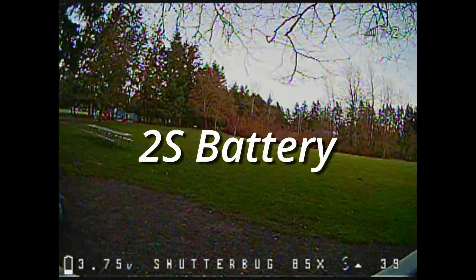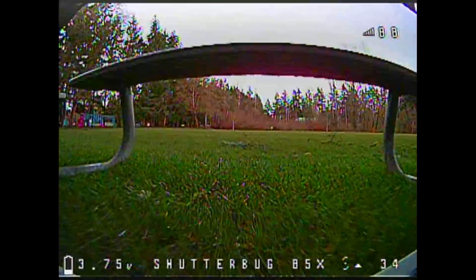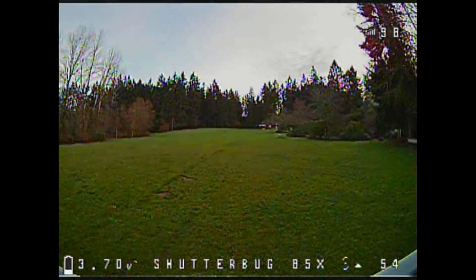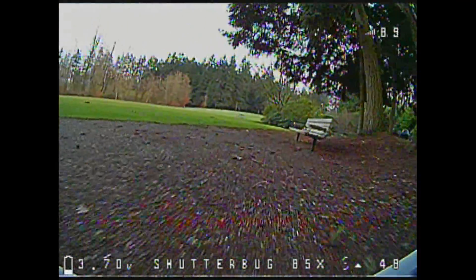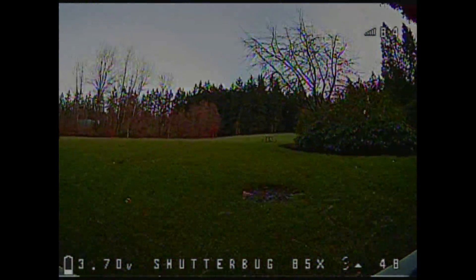The motors in this build are 1105, 6000 KV, spec'd for 4S. I was pleasantly surprised to see how well it works on 2S. In a large space it feels a little underpowered, but I still had good control and could even do basic power loops. That makes this a pretty versatile build — 2S is going to be more than enough power for flying indoors and in very small spaces. Flying at about that speed I got 4 minutes and 40 seconds with a resting voltage of 3.7 volts per cell.